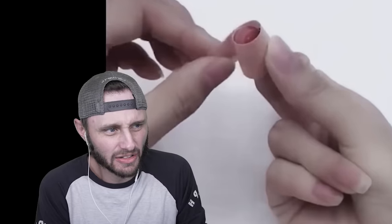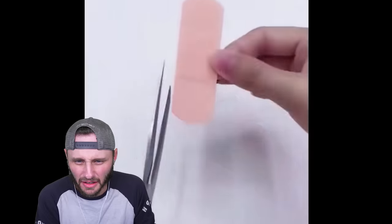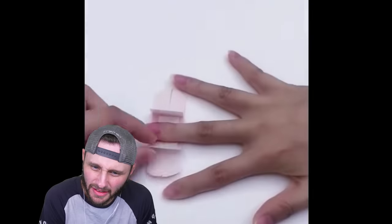What's wrong with you guys? Directly, bro. What is wrong with your finger? Did she like — okay. The correct way to put a band-aid is... band-aid. Yeah.